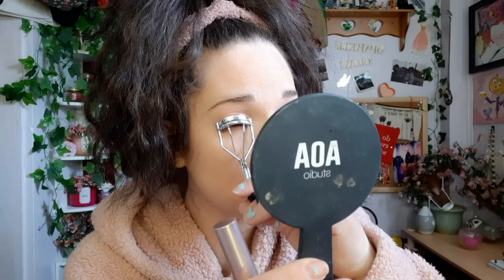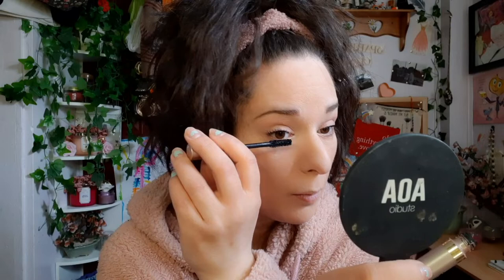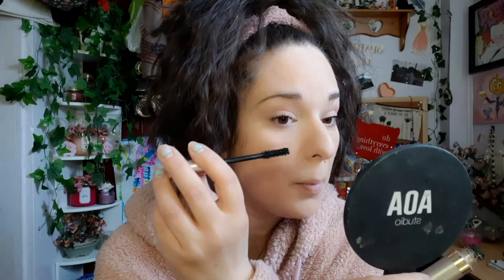I'm just going to curl my lashes and use the Voluminous Lash Paradise by L'Oreal — I cannot live without this. I added mascara to the top. Then I'm going to add some black eyeliner. I used the Hollywood and Vine liner on the waterline.